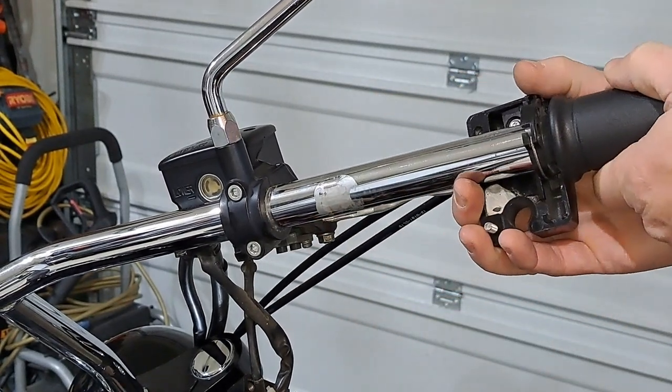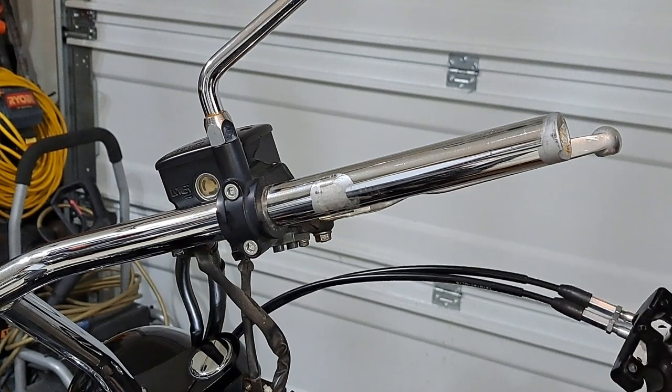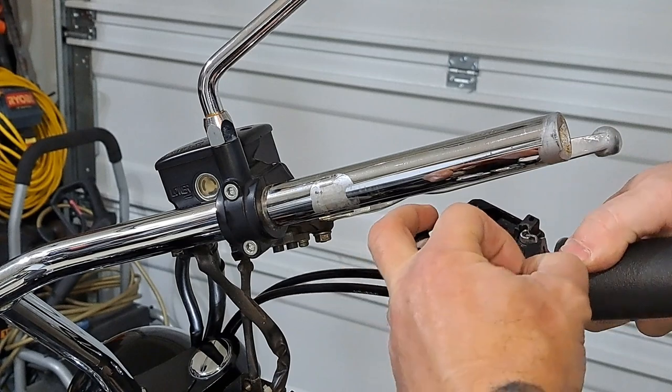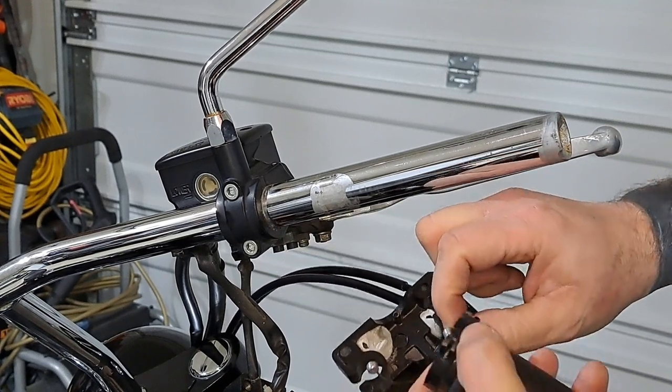Pull this off — it's kind of on there snug. Make sure you hold on to the screws. Then unattach this cable from here like that, and this one from there.